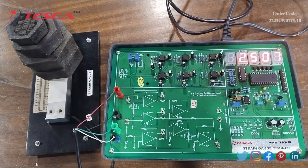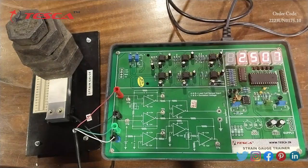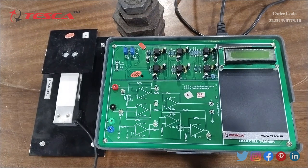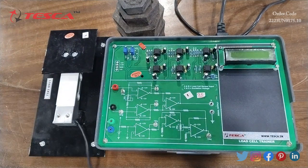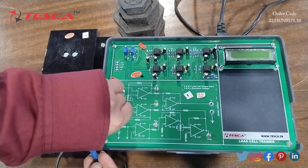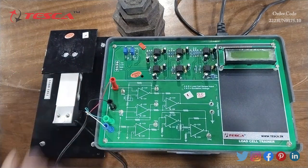Here you can see the graph, and we will make the graph according to this. Now we will start the experiment on the load cell trainer. First of all, we will insert the load cell sensor output to the load cell trainer — connect the red and black pins to sockets A and B. After that, we will connect the excitation voltage — green and blue pins to sockets C and D — and then we will switch on the instrument.